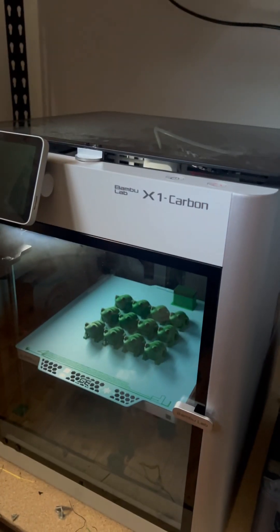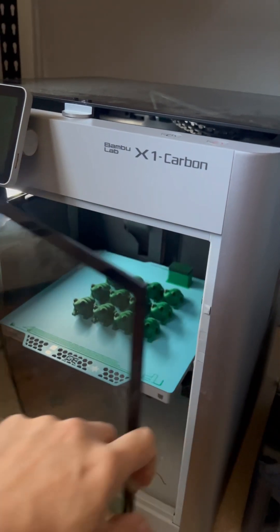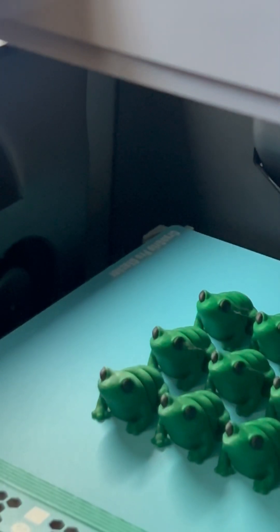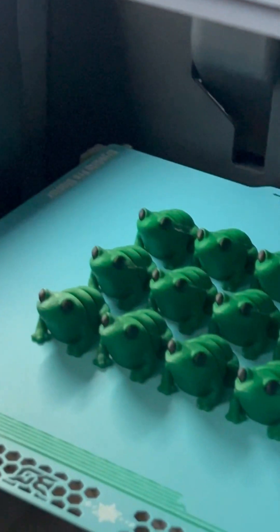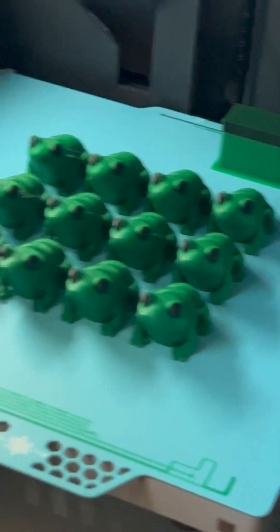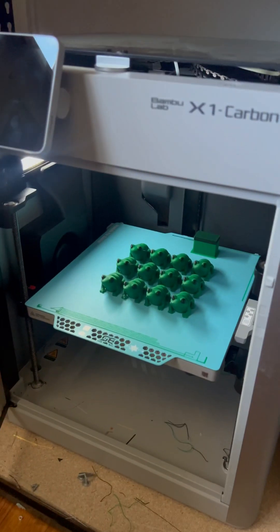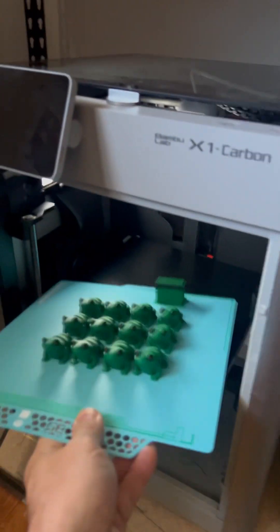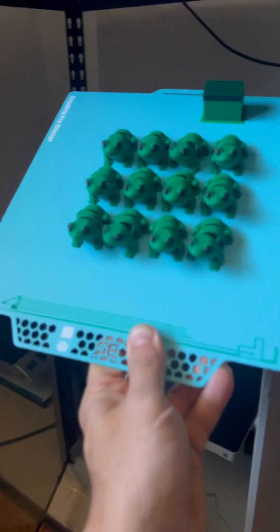My first attempt on an X1C with a BQ Cryo Grip Pro — actually it's my second attempt. The first one was an epic failure. I wiped it down with a blue scotch towel and some IPA.